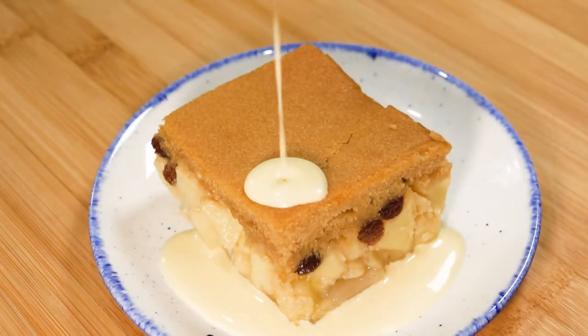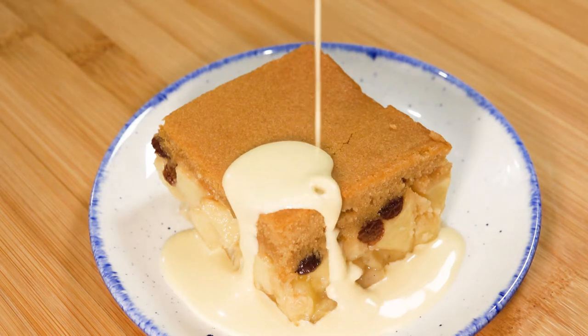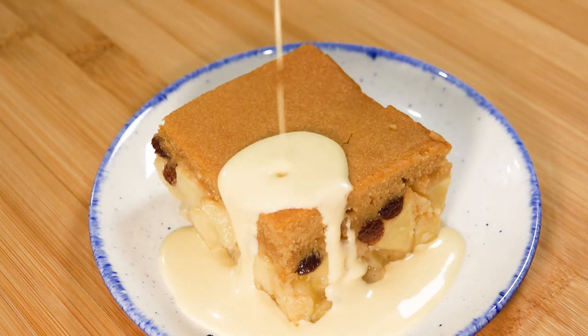Hello friends and welcome to today's project of making the classic Eve's pudding. The ingredient list is in the description. Such a simple dessert for any occasion. Make it on the same day and pair it with some fresh, rich homemade custard.